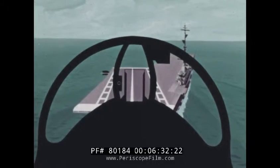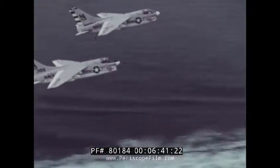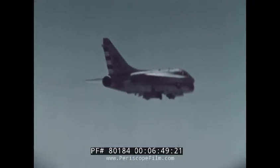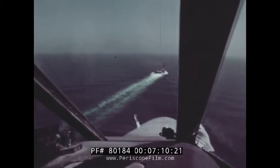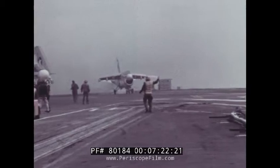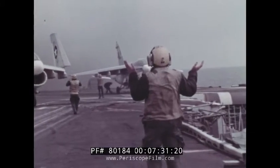Now let's get out of animation and back to the real world. Arriving at the carrier, you follow the pattern we've just discussed. Make a level break just forward of the bow. Dirty the plane at 220 knots, and descend to pattern altitude of 500 feet when wings level downwind. Start your final turn a mile and a quarter abeam the LSO platform. Pick up the ball and keep it centered as you follow the glide slope all the way to the deck. On touchdown, advance the throttle to full power. As forward motion ceases, reduce power to idle and allow the aircraft to roll back.